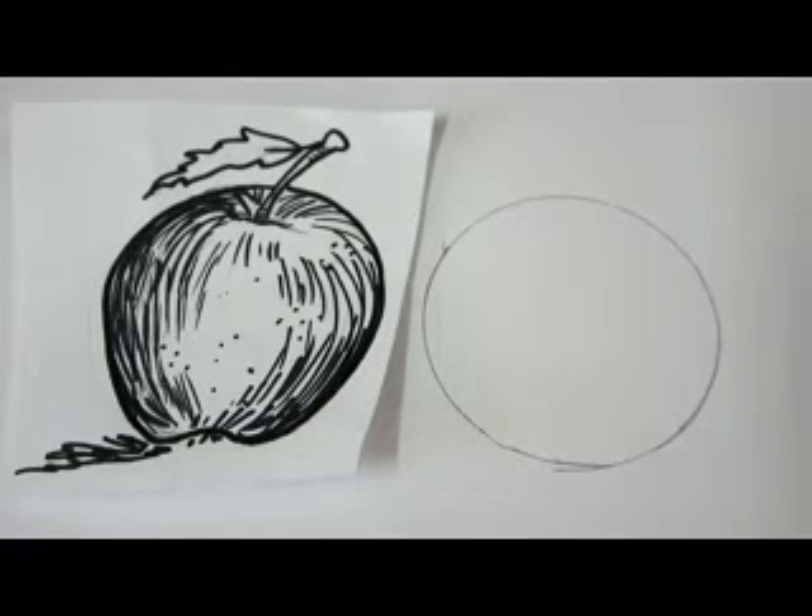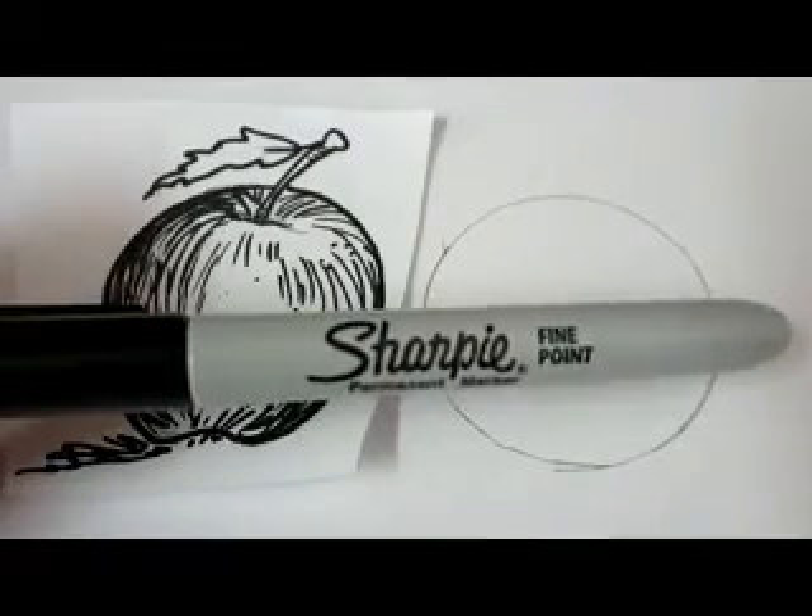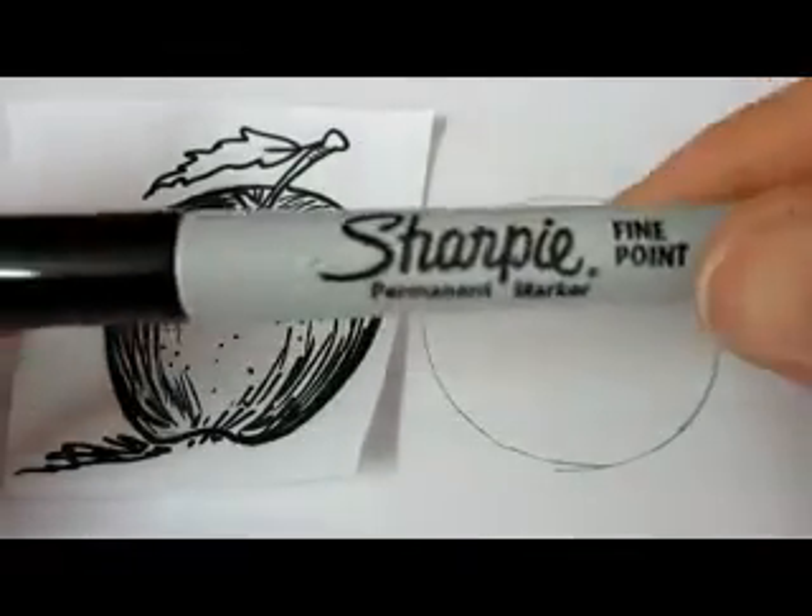So first we're going to start out with a circle. You can either trace it from something round or draw it. This is the final size of our apple and I'm going to use this Sharpie Fine Point Pen, black marker.